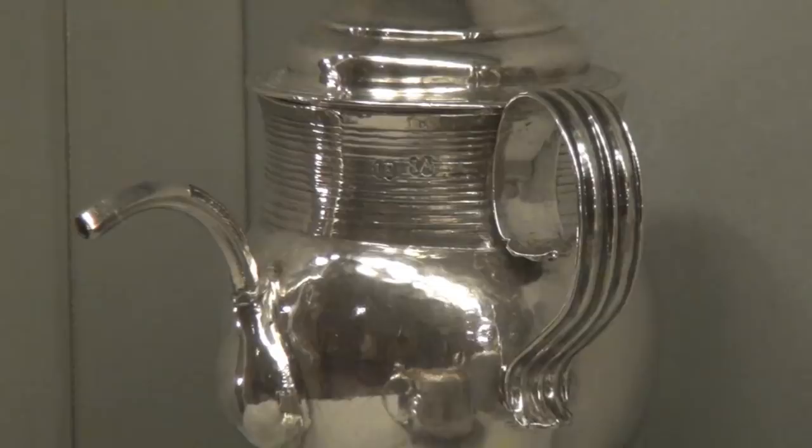I was fascinated by these three muffineers, or casters — what looked to us like shakers — and in fact these are the ancestors of the modern salt and pepper shaker. But in the 18th century they weren't used for salt and pepper.